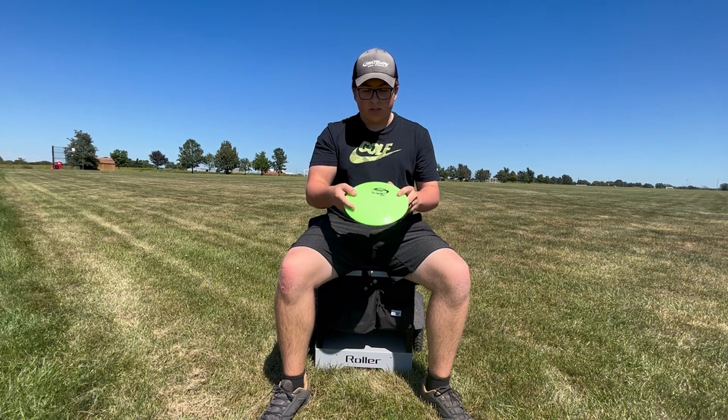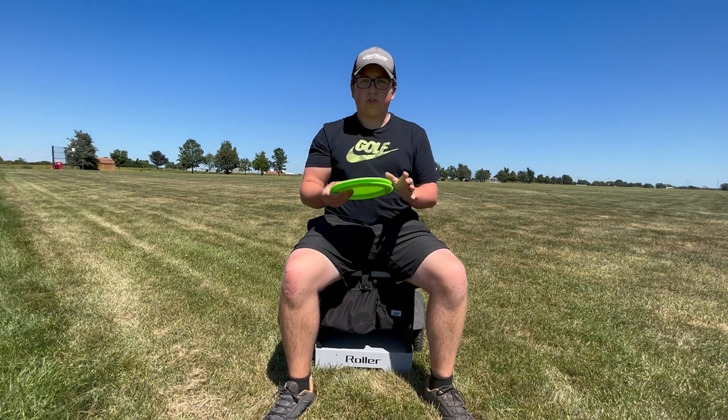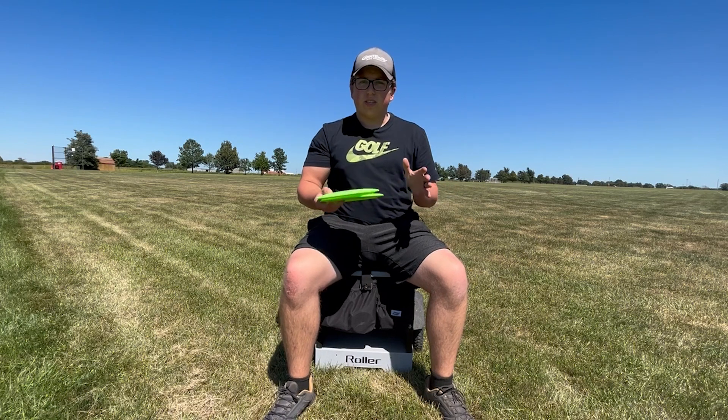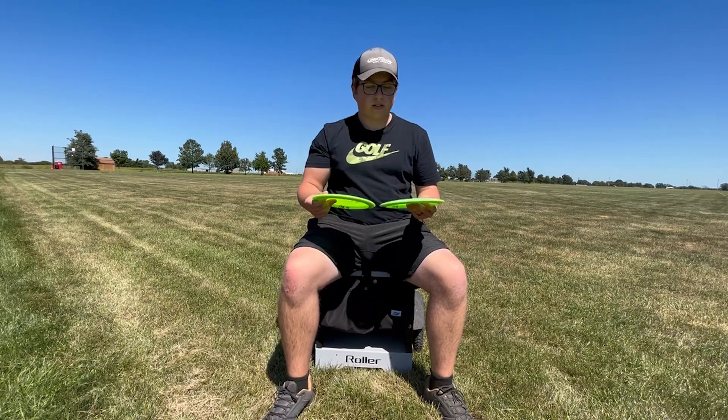We're going to get straight into throwing these. I'm going to do a few shots — starting at about 50% to see what that slightly lower arm speed flight looks like, then jump up to 80%, and then throw some full power drives to see how these guys can handle it.